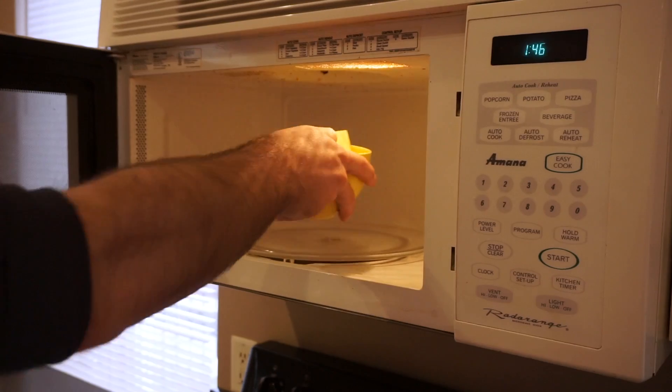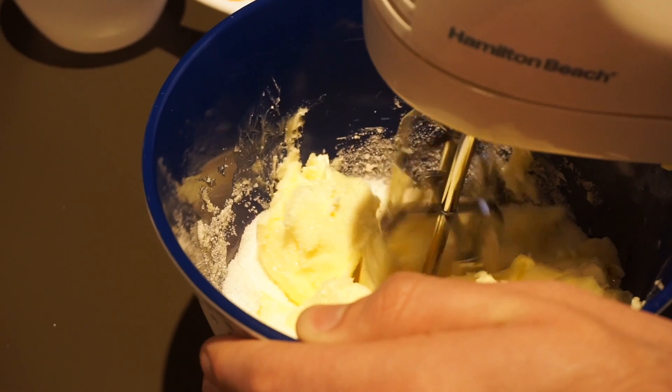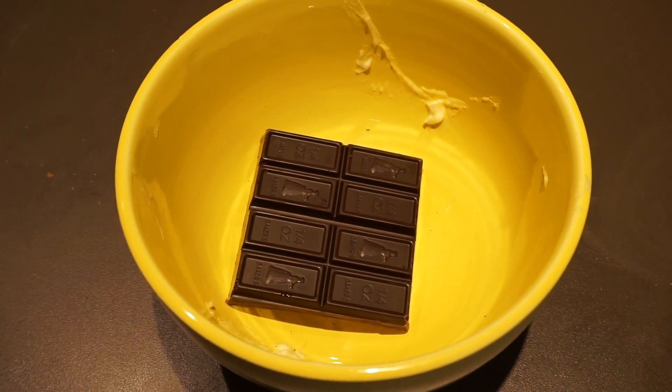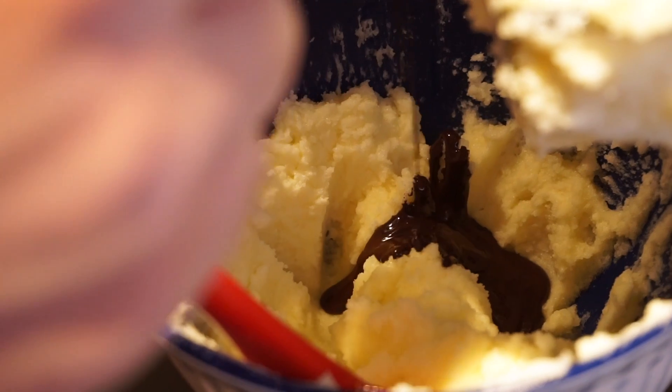Soften the butter by putting it in the microwave. Put butter and sugar into a bowl and mix thoroughly until sugar is no longer grainy. Melt chocolate using the microwave until there are no little chunks left. Add chocolate and vanilla to the mix.